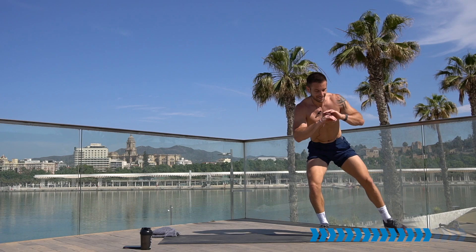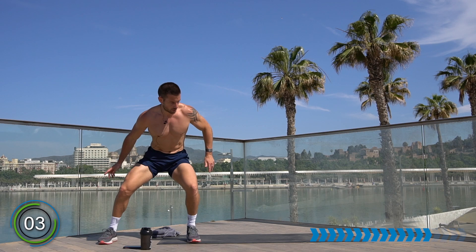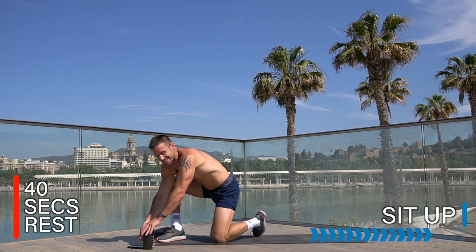20 seconds — halfway. Coming to the end now, five seconds. Rest there — well done, breathe, recover. I've changed the timer back to 30 seconds each because we're going to go for the ab section now — 30 seconds each exercise.